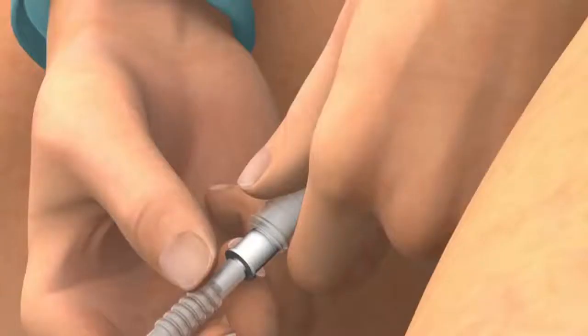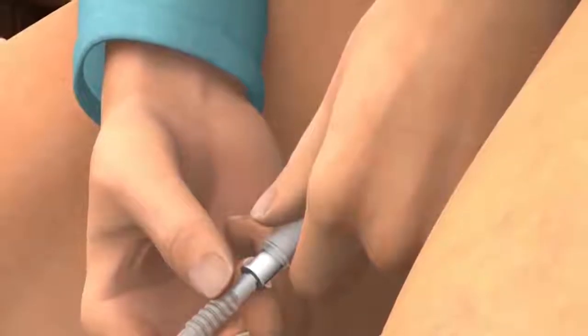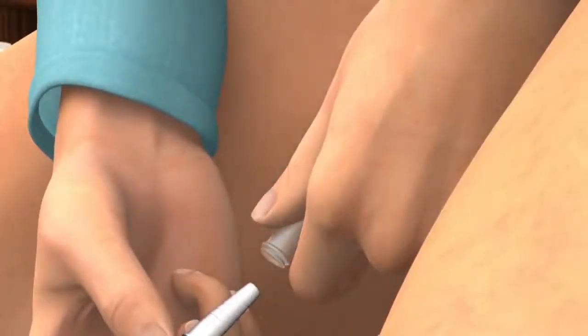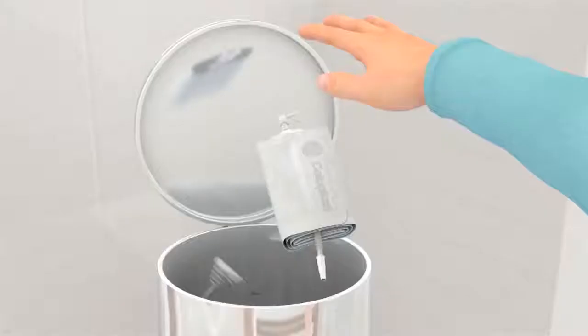You need to change the Urosheath every day. The interval between each change should not exceed 24 hours to ensure good hygiene and minimise the risk of urinary tract infections. Detach the Urosheath from the urine bag connector. Carefully roll the Urosheath off the penis. Warm water can be used to help soften the adhesive and release the sheath if necessary. The Urosheath and packaging can be disposed of in your household rubbish. Do not flush it down the toilet.